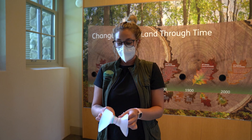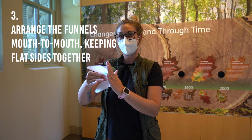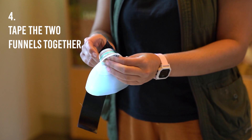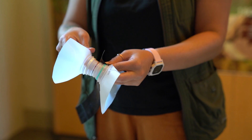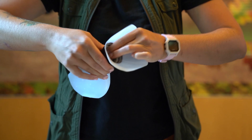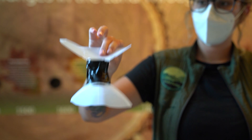Now we have both sides of our funnel, and we're going to put them together to create one large funnel. There is a flat side to both of these, and we're going to try to keep those together — this is the side that's going to actually go onto the tree. Then we're going to take a piece of weatherproof tape. It might be a little easier with a second person, but it doesn't have to be perfect. Just squish the tape on and make sure it's really secure, because this part is going to be on the tree for the whole time that your trap is up throughout most of the year.